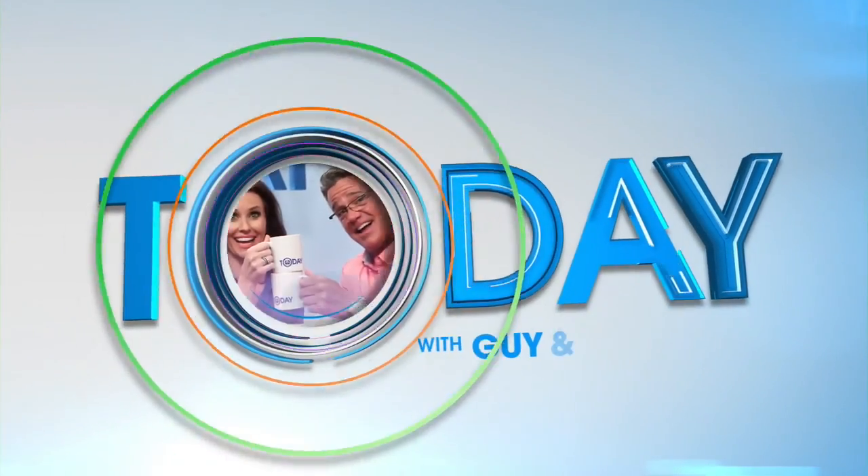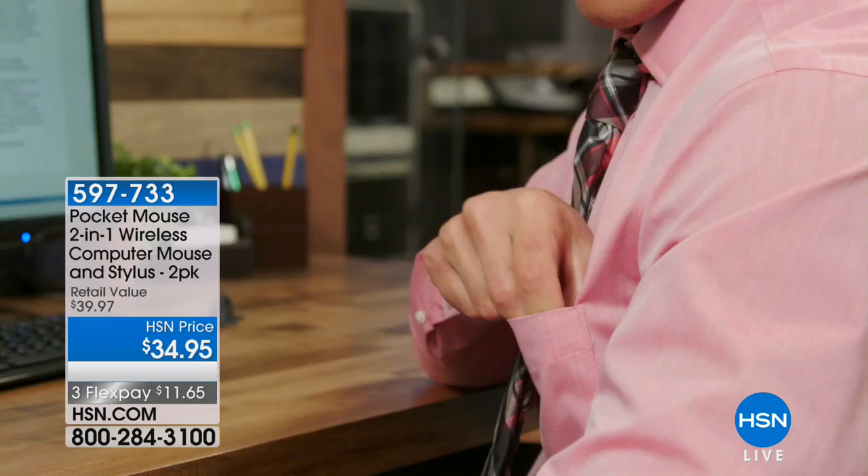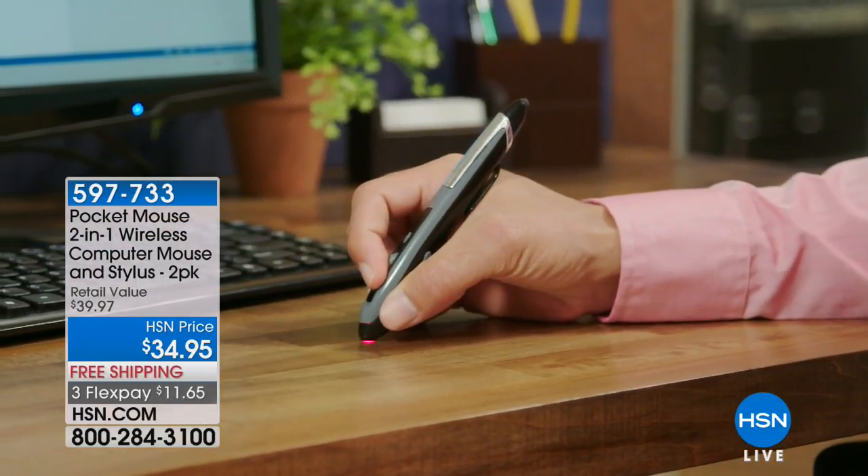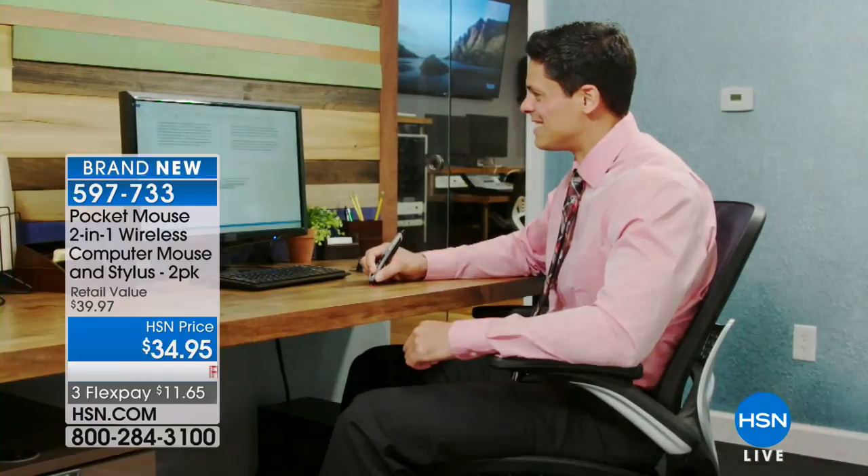It's only $49.95 and we're doing it with free shipping. I mention it because I know there's only a handful left and I wanted you to grab it. Something really, really cool that's brand new has come our way and I think this is brilliant. It looks like a pen.